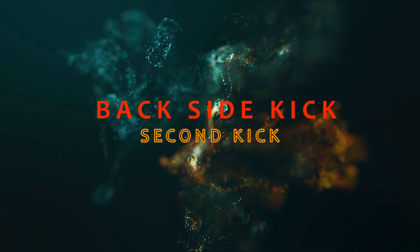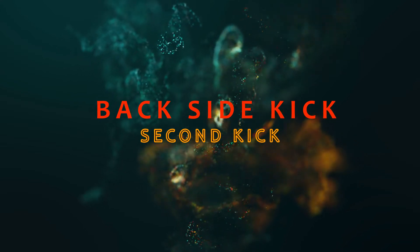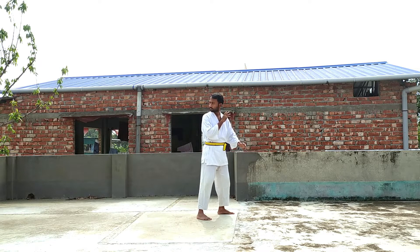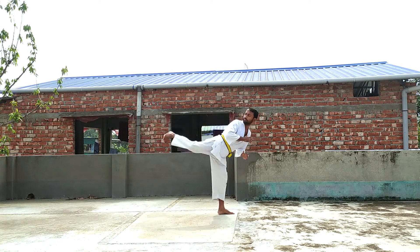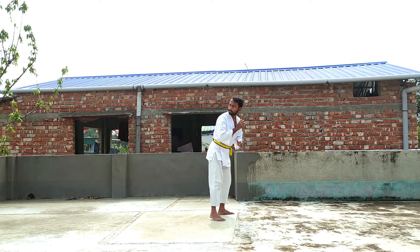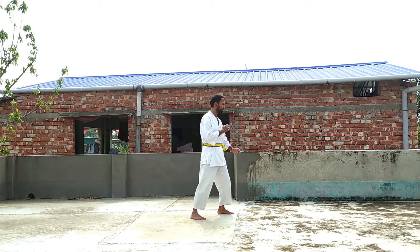The second kick is the back side kick. This kick is very useful to push your enemy back. First, look to the back and then perform the side kick. You need to perform this kick with your heel. Remember, you need to know the side kick first, otherwise you cannot use it.